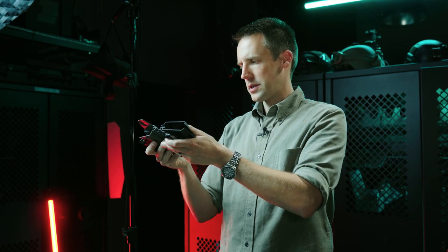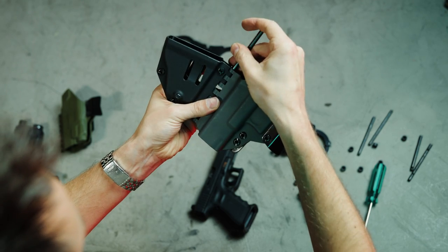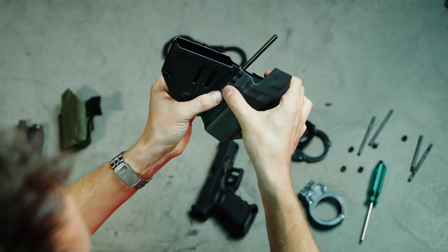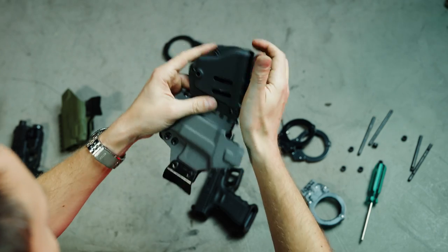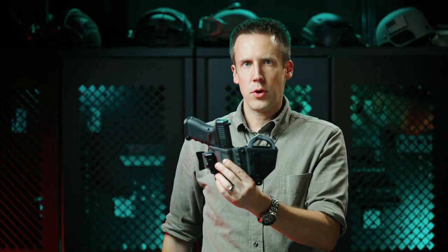The way that you would assemble this is the same as all of the other attachments — put the teeth together, insert the pin, the rubber retention washer, and we're good to go.